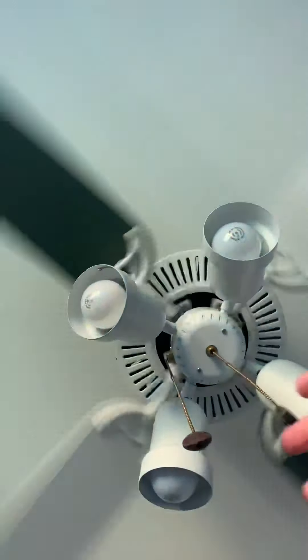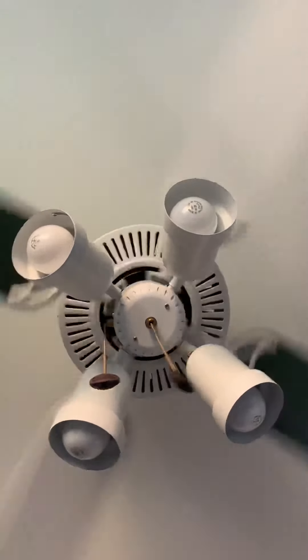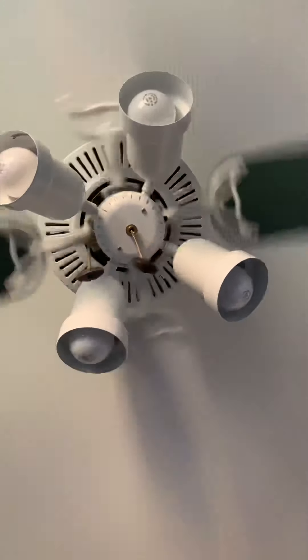This one has some sort of bearing noise — yeah, it has bad bearings, which is worth noting.